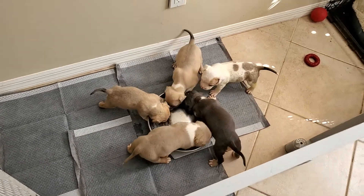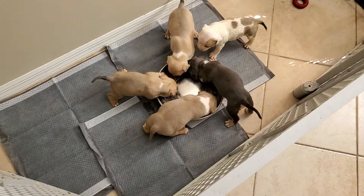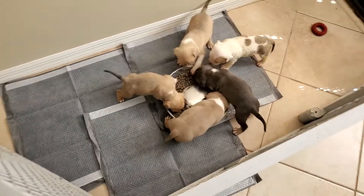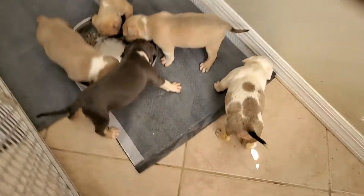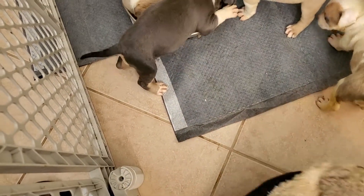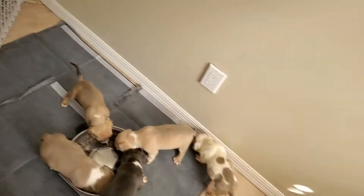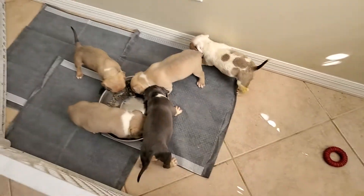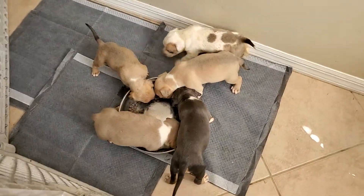We're gonna keep the video rolling to see where the pups go potty after eating. That's the main thing — getting them used to where they're at. My Angry Orange spilled a little bit, so I gotta clean that up, but it's all good.